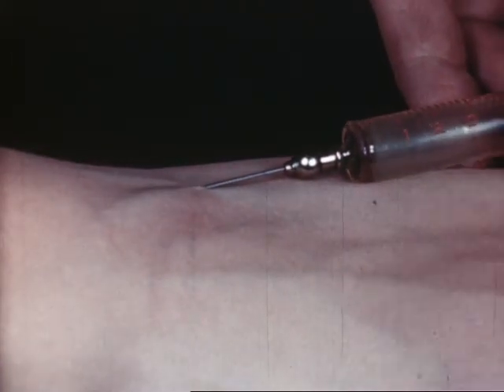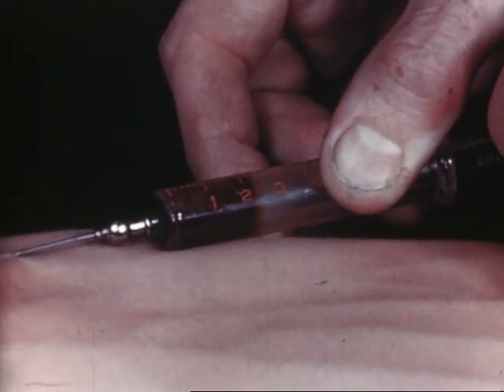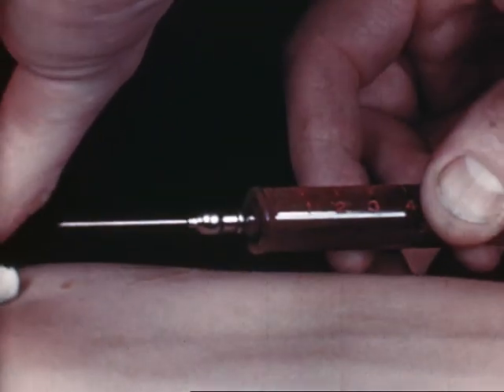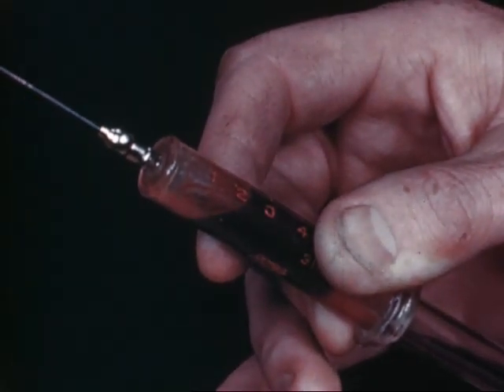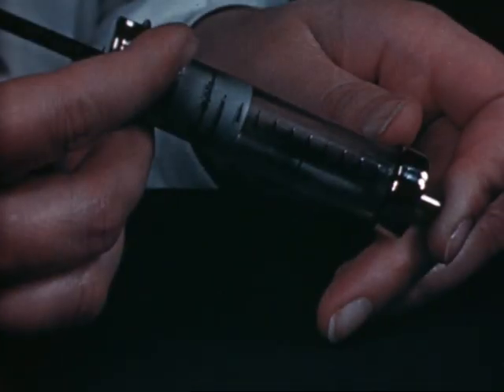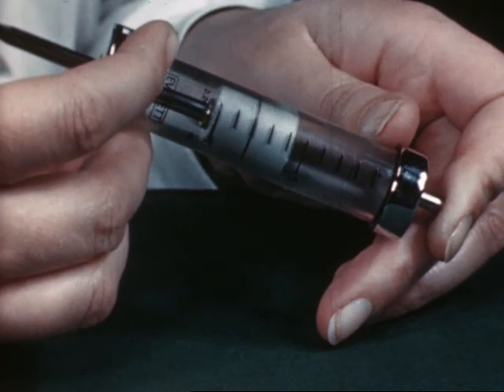This time the fault is a leaking syringe, which may only yield half the blood you want. This means having another go, and the patient won't like that. To avoid this, test your syringes periodically by pressure.